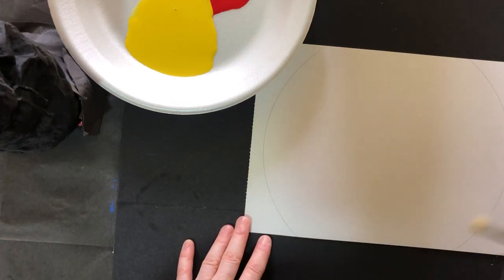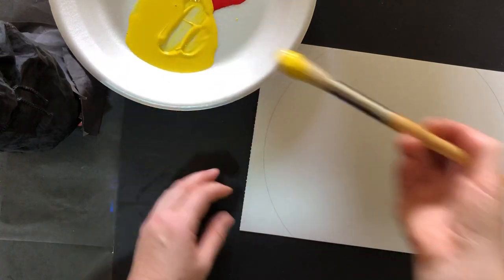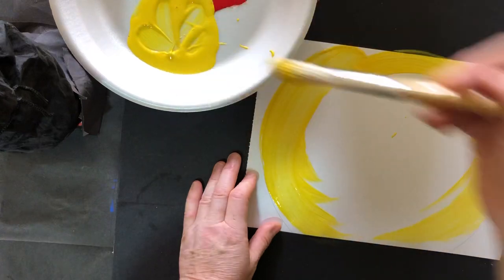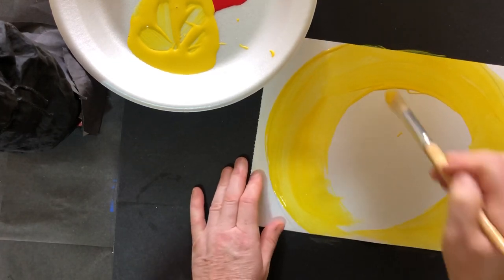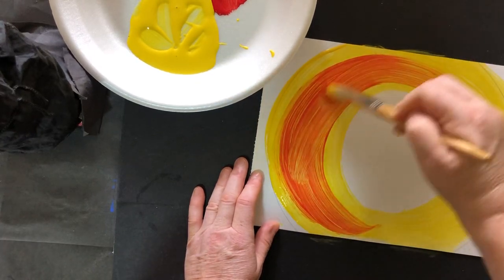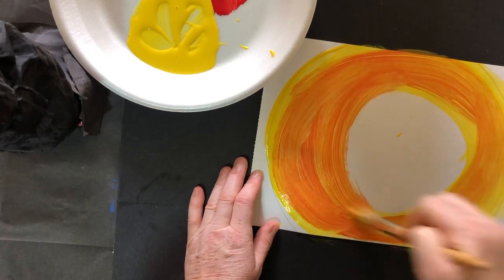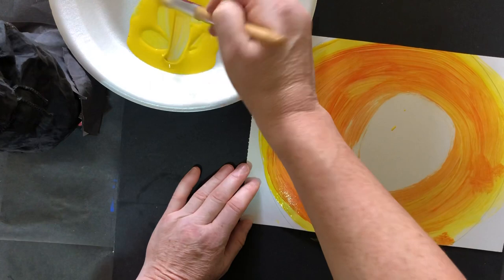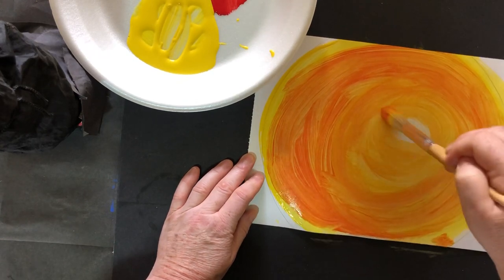I want to make my sun look like a big circle, so when I paint I'm going to paint in a circular direction like this. I'm going to start off with my yellow paint and do big circle shapes around my piece of paper, with all the brush strokes going in one direction. Now I'm going to start adding some red paint, blending those two colours together and creating an orange colour. In the middle I want to have more yellow — it's up to you how you decide to mix the two colours together.